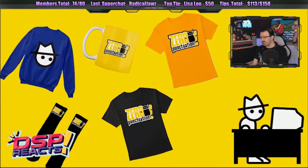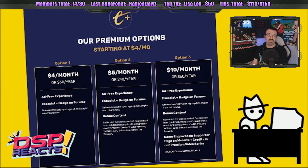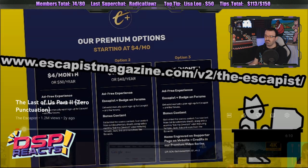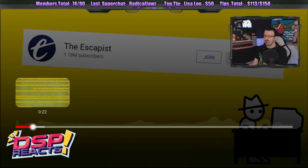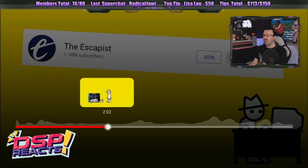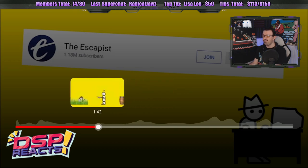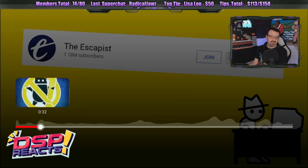There's a veritable pile of new ZP merch over at the Escapist Teespring store, so check it out if you haven't been there lately. Also, if you like these videos, remember you can support us by subscribing to Escapist Plus. I've never seen Zero Punctuation. I've never watched Zero Punctuation at all. I've never seen a single video.